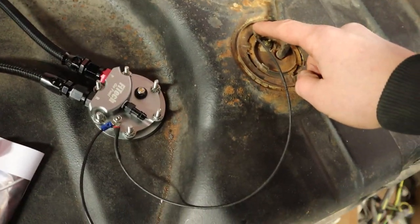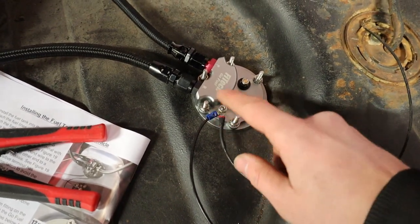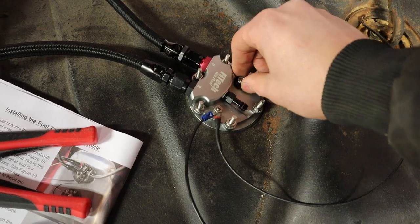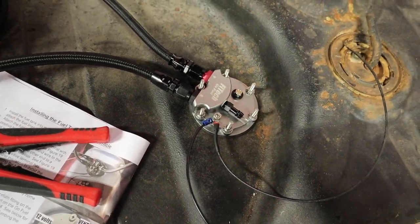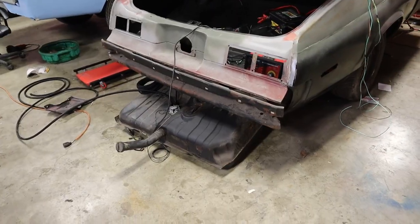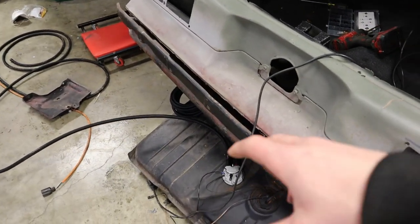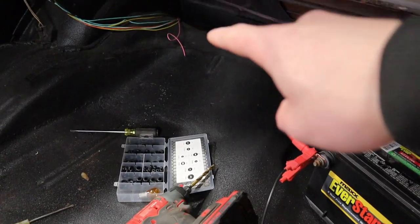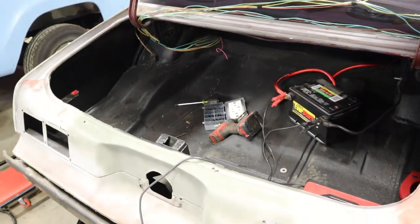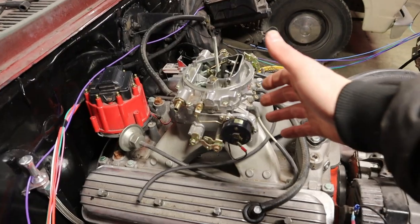Over here on your fuel sending unit, I just ran a line from there over to the ground terminal of the fuel pump, and then you've got your positive terminal — that's obviously where your power goes. We've got the gas tank slid down underneath the car and we've started connecting some wires — mainly the ground wire. We do have the fuel gauge wire running down through there through the trunk pan, and that's protected by a rubber grommet.